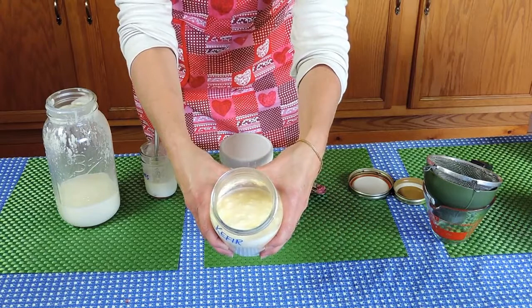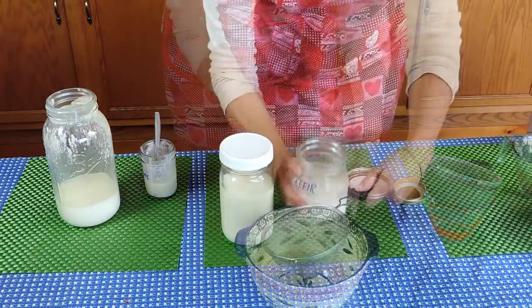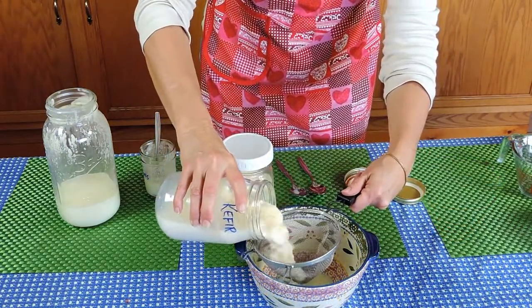You can see that it's thinner than yogurt. Now I need to separate the kefir grains from the kefir.